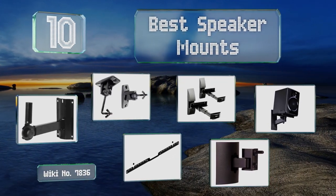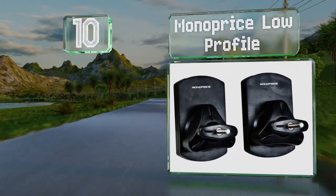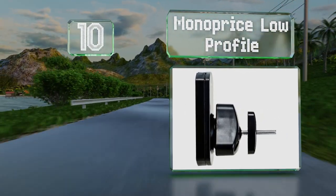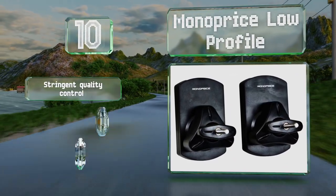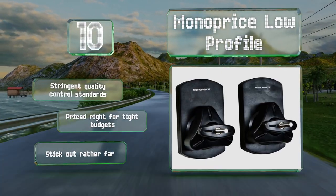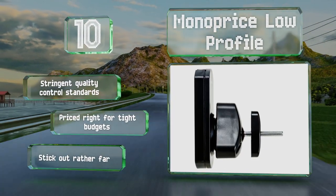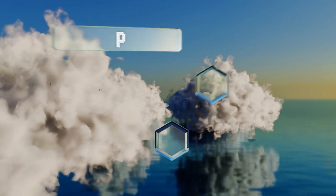Starting off our list at number 10, simple and straightforward, the Monoprice Low Profile uses a clever slide lock system to ensure your speakers stay secure. Quick and easy to assemble and install, these two-piece units are made from tough ABS plastic and are compatible with a range of popular brands. They feature stringent quality control standards and are priced right for tight budgets; however, they do stick out rather far.